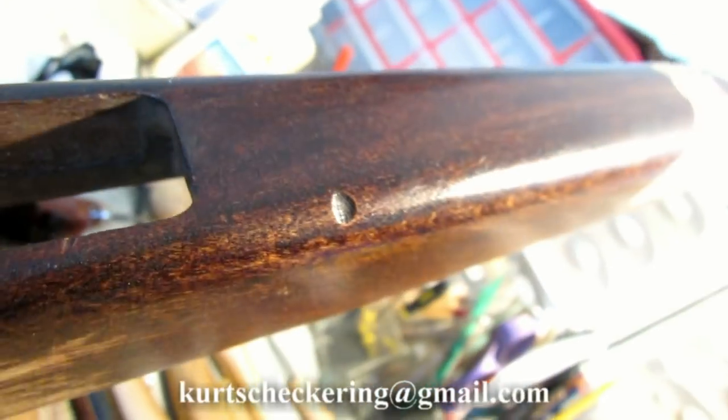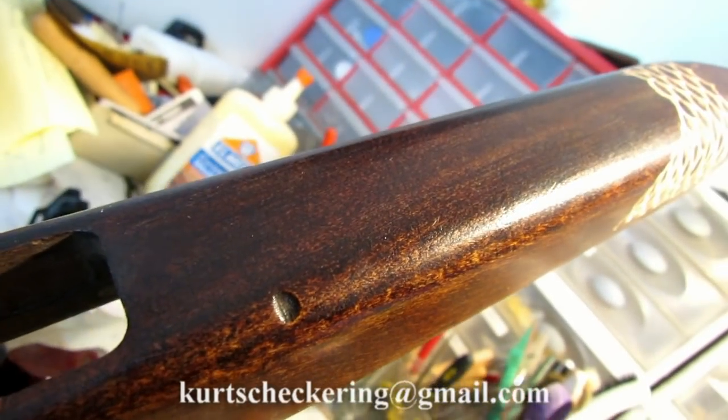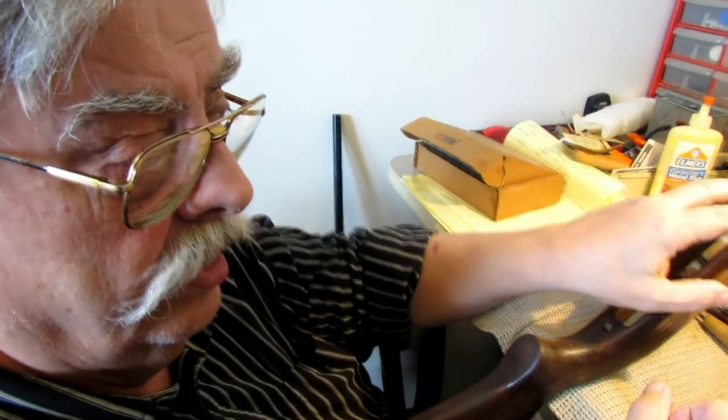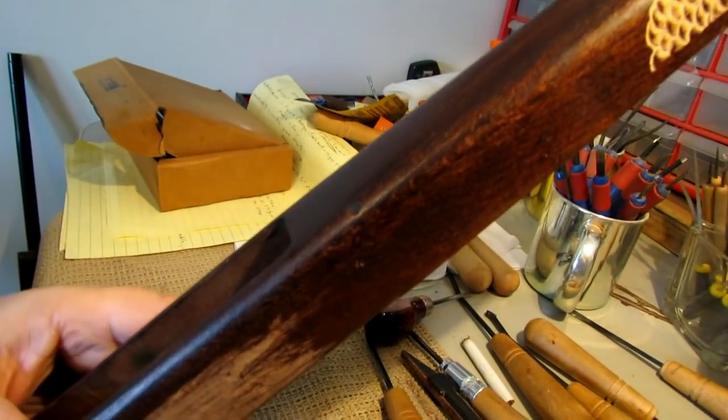How much time is involved with something like this? Just a matter of seconds — hold it for five to ten seconds, check it, make sure the cloth is wet, and keep doing it, checking the wood occasionally. If it's going to pop out, you'll see it immediately within the time of the application.